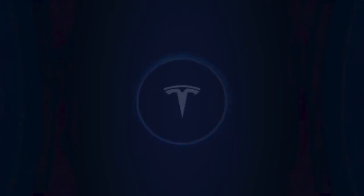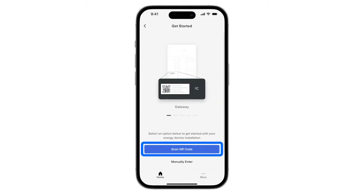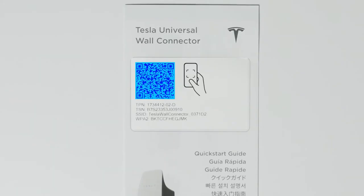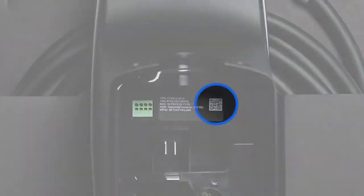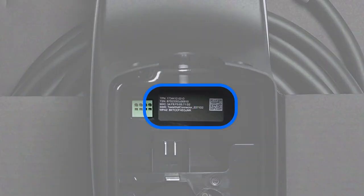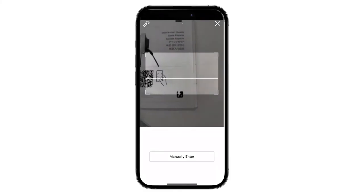Open the Tesla One app and from the installs page, tap Begin. Installers will be prompted to scan a QR code to link their phone to wall connector. This code can be found in the quick start guide that was included in the packaging or on the back of the wall connector unit. Snap a picture of these credentials to manually enter them, or use the phone's camera to scan the QR code.